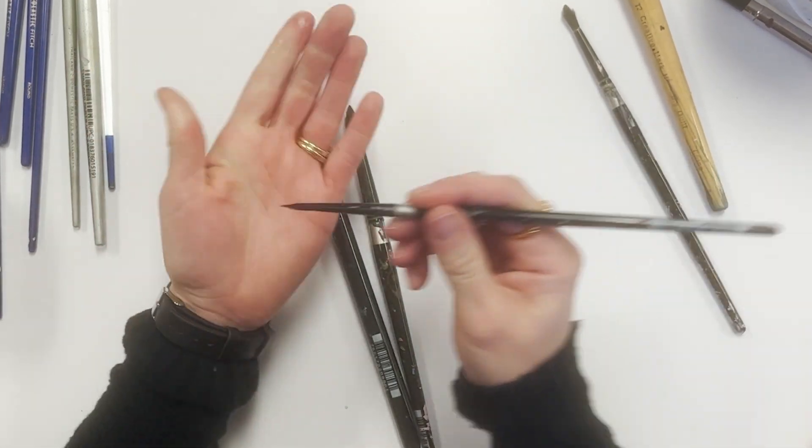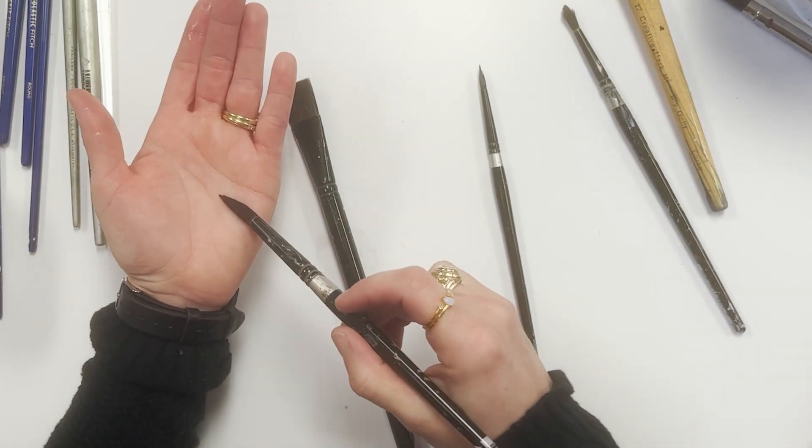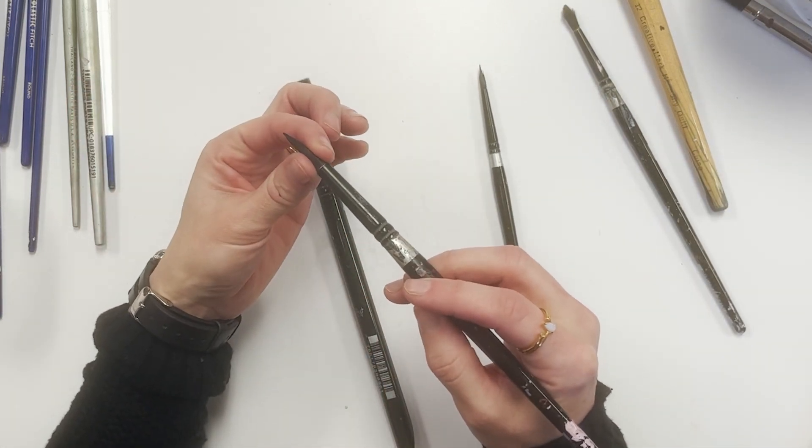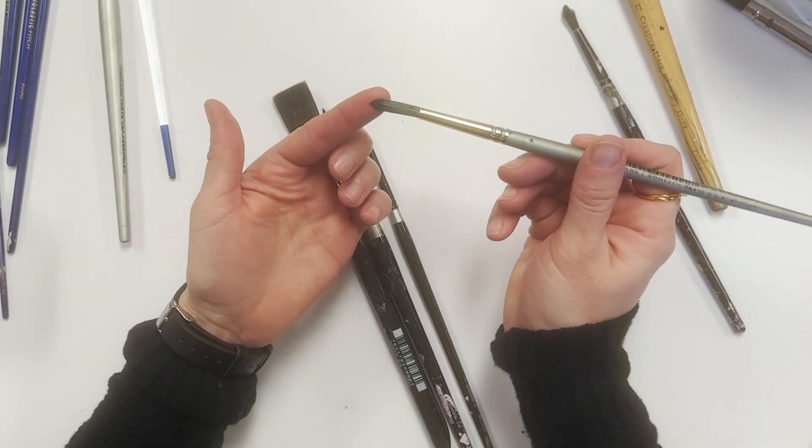Now my brushes are a little ragged because I've had them a long time, and I use them for acrylic and watercolor. I use fluid acrylics, and those can be really hard on your brushes. Typically, you want to stick with one type of brush for one type of paint.